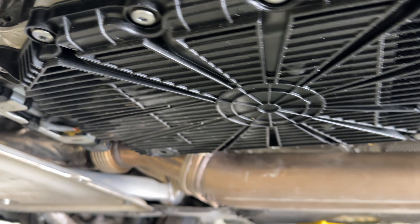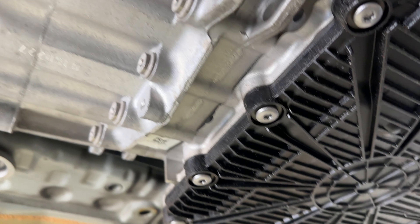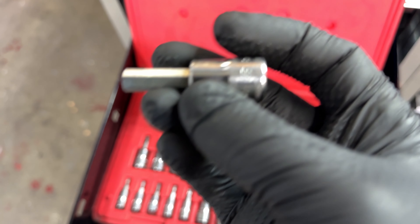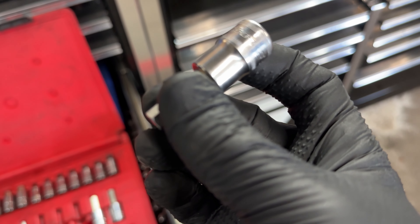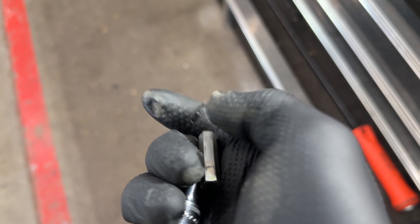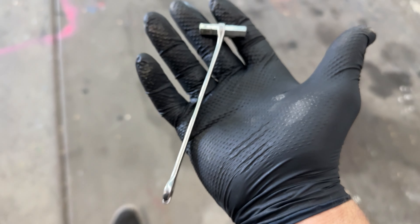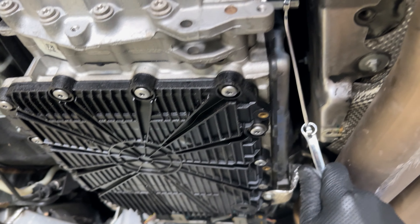We're going to start by making sure the drain and fill plugs can come loose before taking the pan off. The fill plug is an 8mm Allen, but there's not enough space for a socket — even tried a short one, not enough space. So what we're doing is taking the normal socket, punching the bit out, and then putting a wrench on it. The bit is inserted — it's an 8mm Allen, so an 8mm wrench.